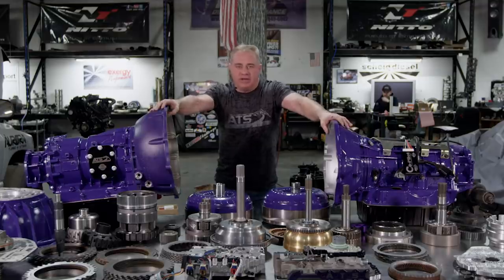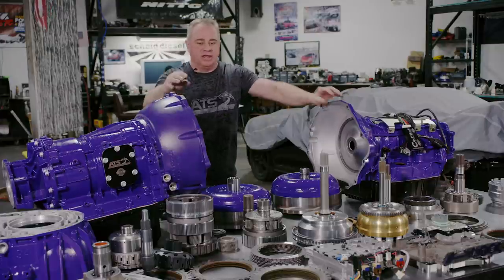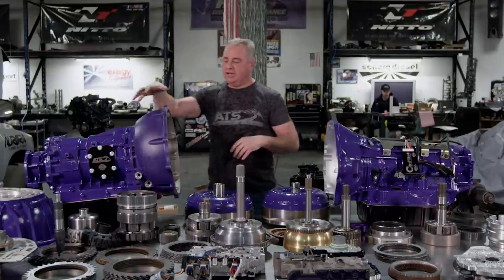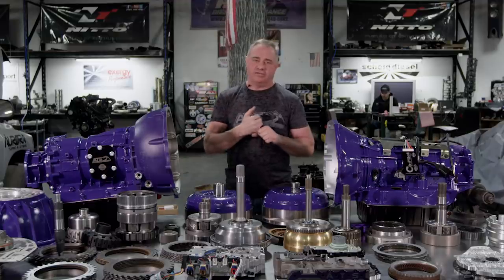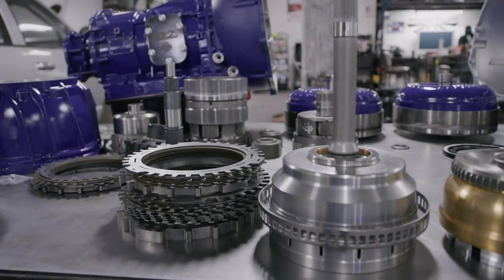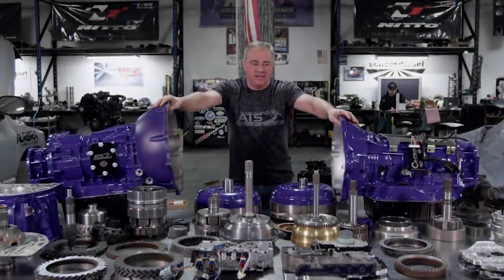We've got the Allison transmission set up so you can drop it right behind your Cummins — everything's seamless. This is our brand new bell housing. It allows us to take the Allison transmission and bolt it right to the back of your engine. The new electronics package makes all your creature comforts work. Everything's super seamless.